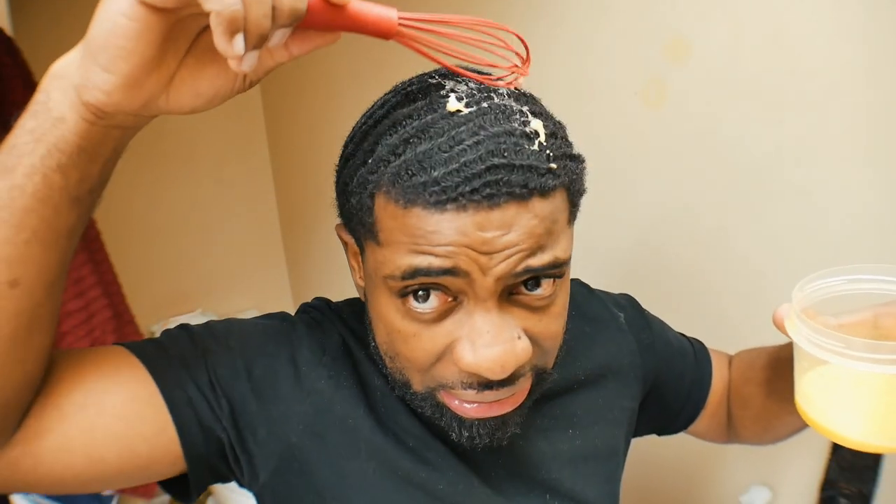First off, the internet is a hell of a thing. I was on the internet and I seen this video that you could put egg in your hair. It's supposed to help with growth and shine and all that, so since I'm going bald in the back of my joint, I figure, why not? Let's go ahead and try the egg hair mask and see what happens.